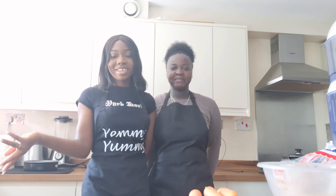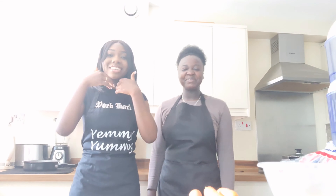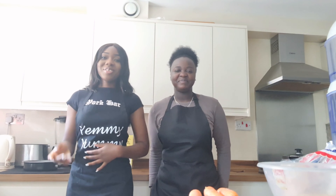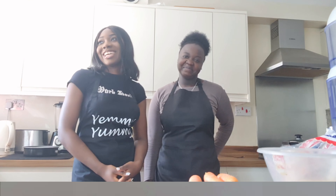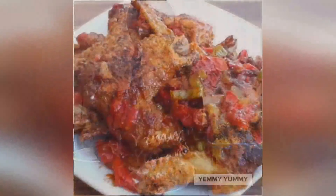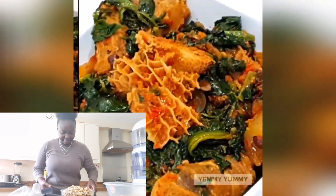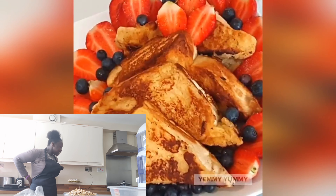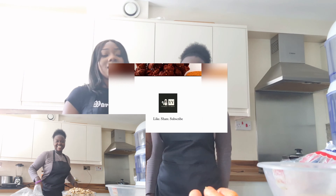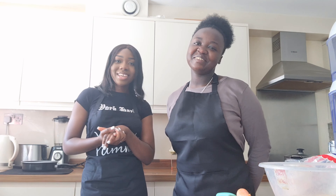Hey everyone, welcome back to my YouTube channel! So today I have my lovely friend with me, Lydia, and we'll be making wache. I hope you enjoy the video!